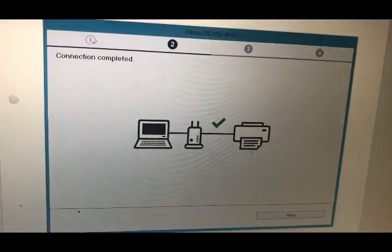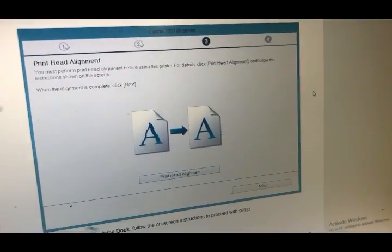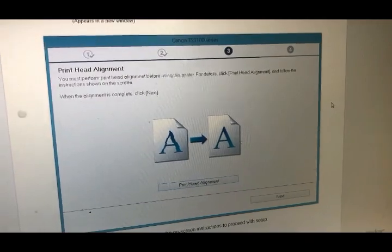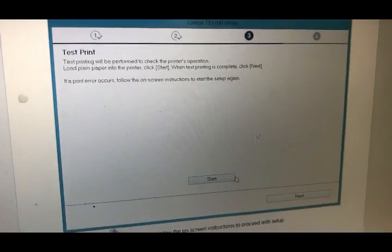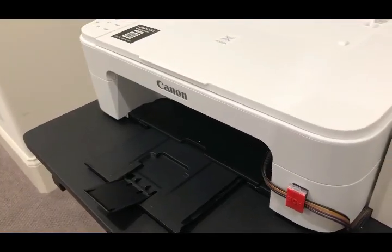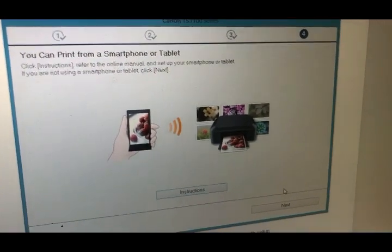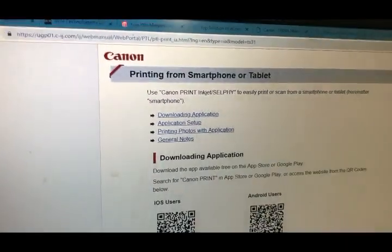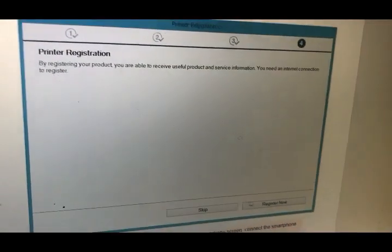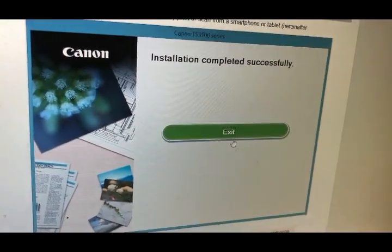It will tell you the connection is completed. It will ask you to do print head alignment — I just skip this step, it's really not necessary. You can start to do a test print. It shows you how to print from a smartphone, you can click instructions and they will print to your website. There's also printer registration if you want to register your printer. Then finish.